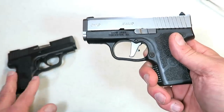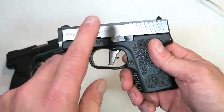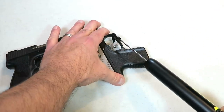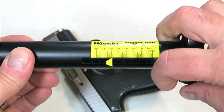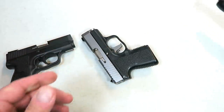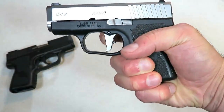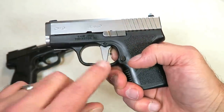It actually decreases the trigger weight about a half pound. I showed this at six and a half pounds in my initial measurement, which I measured consistently across the Kahr pistols. But now I am measuring six pounds, which I didn't think would happen. It's right there at six pounds — so it did drop a half pound on the trigger weight. The stroke itself — they say it's about a 10% difference, and that may be true.